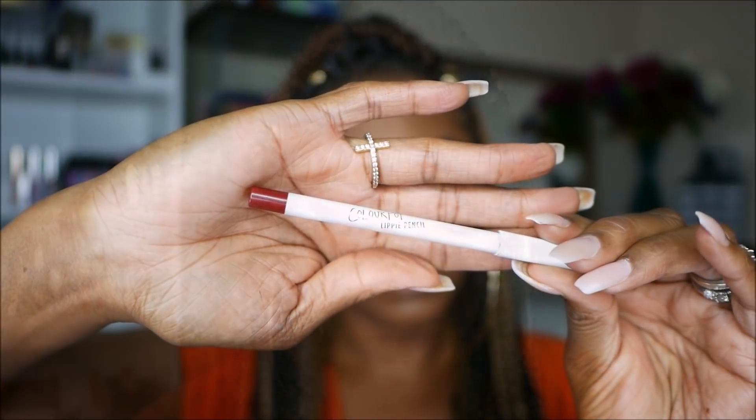Now I'm using my Milani Strobe Light highlighter today and as you can see it got a little bit crazy, but I was able to blend that out using a larger brush to blend it into my skin a little bit better. I really like this highlighter - it's very pretty and nice and soft. Now I'm going in with my Colourpop and Ellerie lip liner and it's a really, really pretty burgundy cranberry type shade, perfect for the fall.